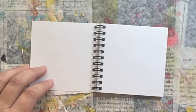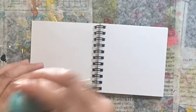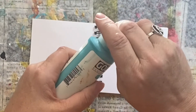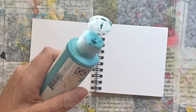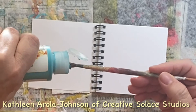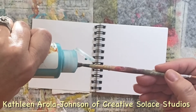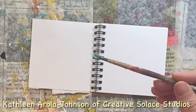Hello, I'm Kathleen Erlo Johnson of Creative Solace Studios. Here we are on episode two of my Top Five in Five Minutes series, where I am using this little mini art journal and five supplies in approximately five minutes.